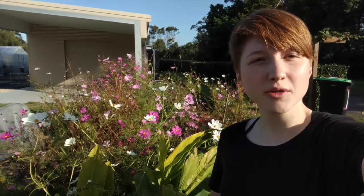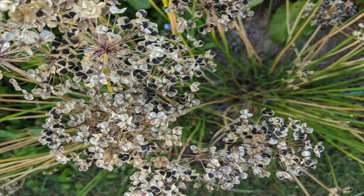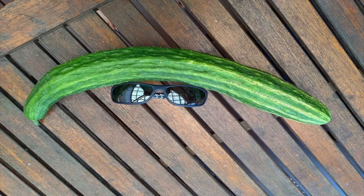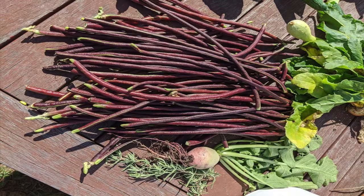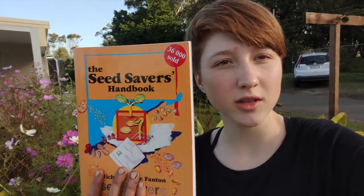You can seed save from most of the plants that you grow in your garden — for example, cosmos, beetroot, garlic chives, tomatoes, cucumber, zucchini, pumpkin, eggplant, and many more. Some plants are a lot more complex to seed save than peas, so I recommend that you either consult with Dr. Google or you can also buy a great book about seed saving which gives you information about almost every type of plant you can think of.